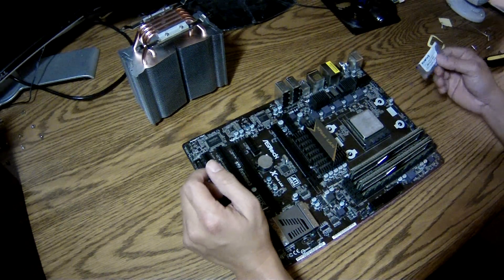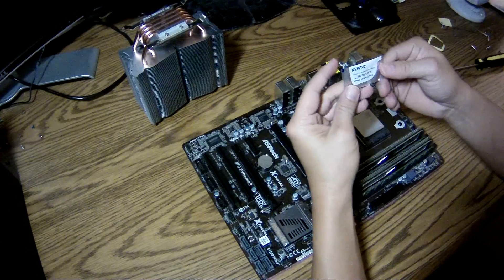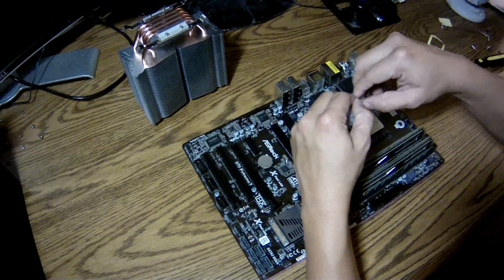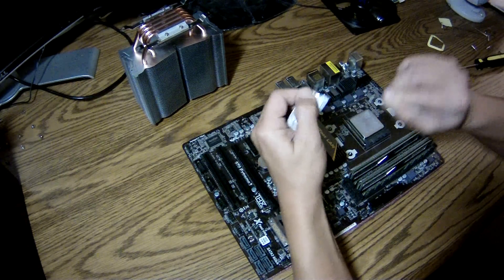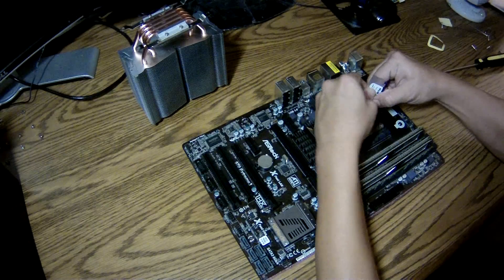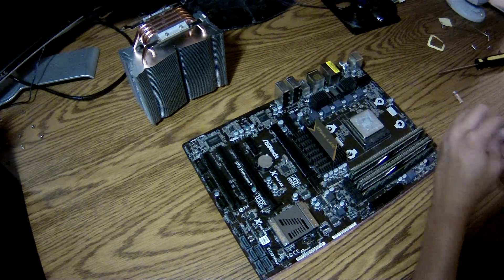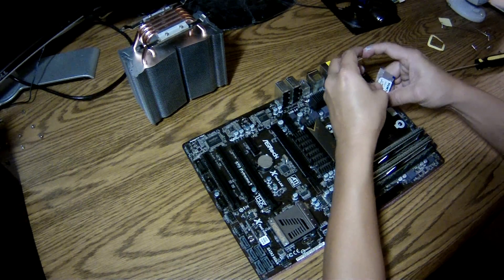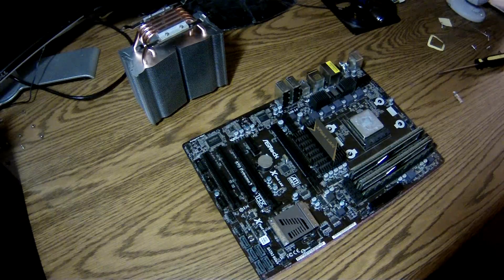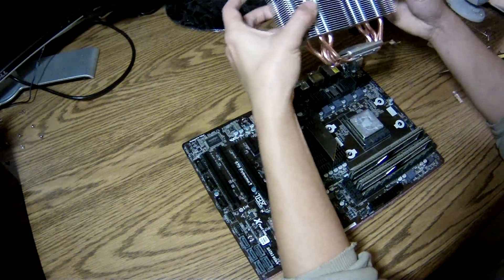I'm going to apply the thermal grease over the surface of the processor. This is the thermal grease that came with the Zalman Optima.